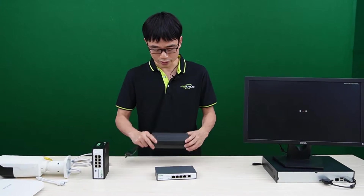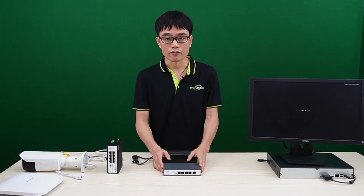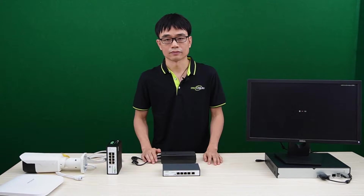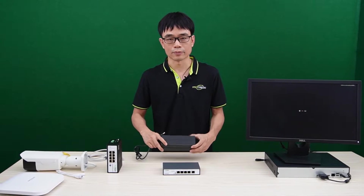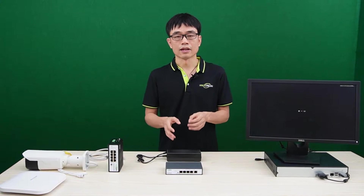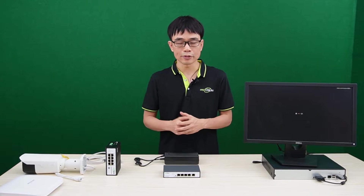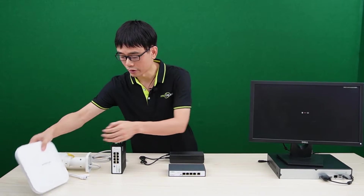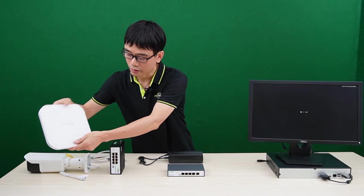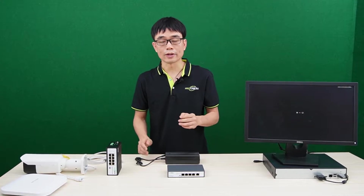We separate the power supply externally because if we tried to build this high-power supply unit into the case, we would need to make the case very large. So it's more reasonable to use an external power supply unit. The typical application is to use this PoE++ to power a PTZ camera with a heater built in, or a Wi-Fi access point which requires high power. You can also use this switch to power an all-in-one computer.